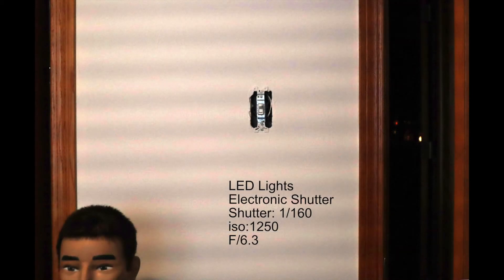This shot, taken in my office that I'm renovating, was simply put on silent shutter mode and I took the picture. The stats it gave me were 1/160th, ISO 1250, F6.3.